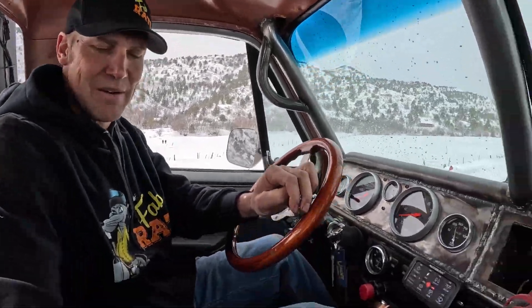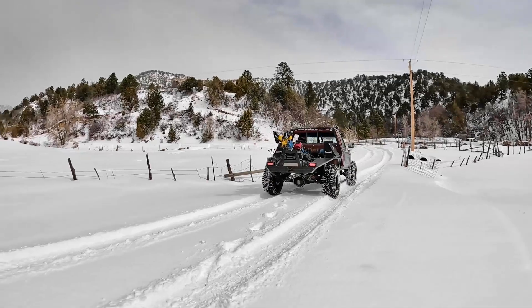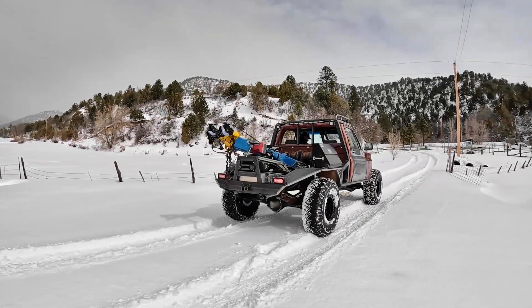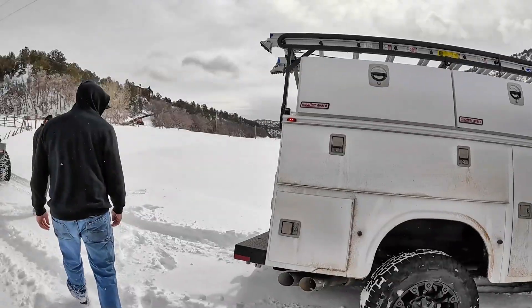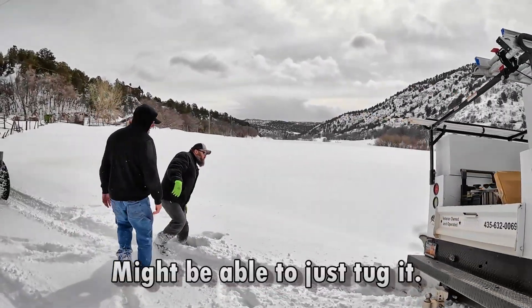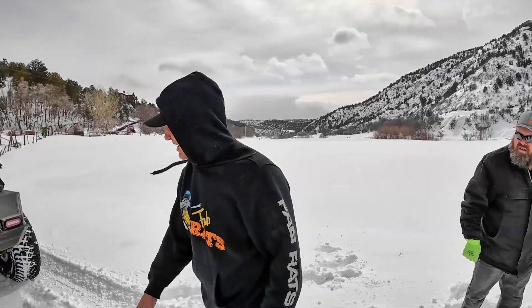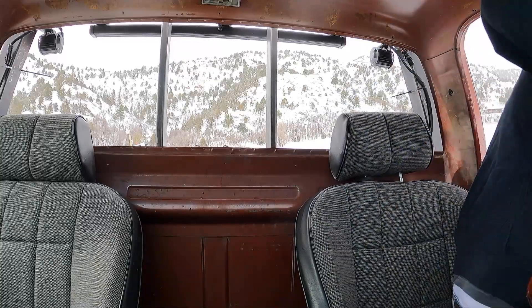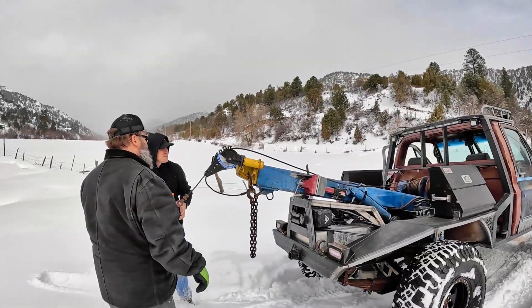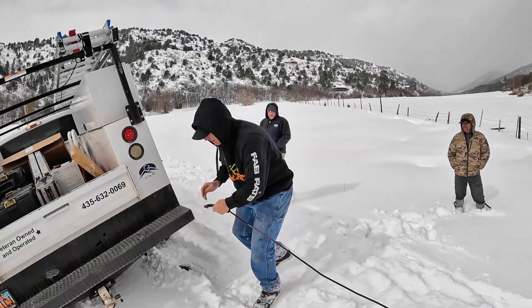This one's not going to be as bad as we thought. This looks fun. I think I'll just be tugging, trying to pull it out. Why squeeze all the way that way? I don't know.